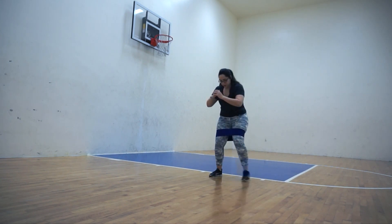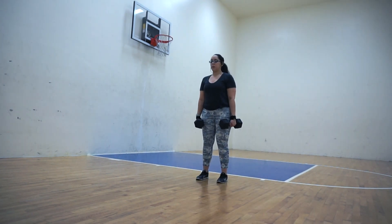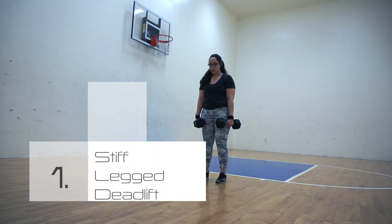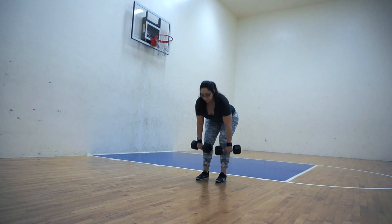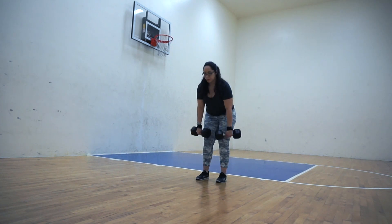The first exercise is a staple for me — this is the stiff leg deadlift. For this exercise you want to make sure that you're hinging from the hip, bending the knees only a little bit if you need to. My hamstrings are pretty tight so I have a slight bend in my knees, my toes are pointing straight forward, and the dumbbells are held in front of my body.